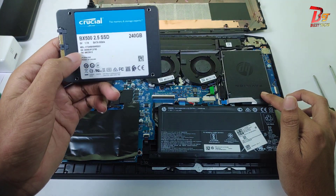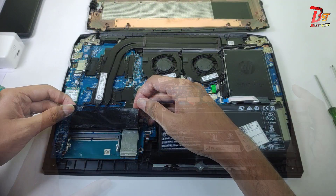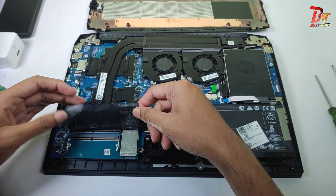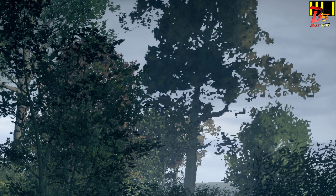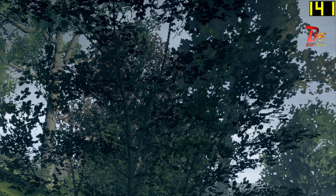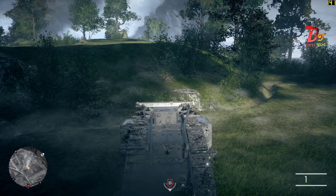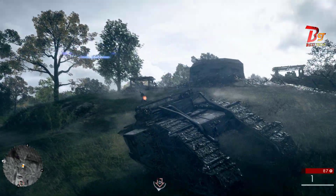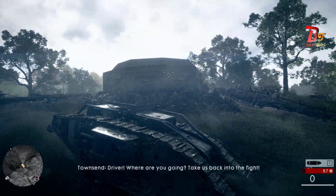Hi everyone. In my previous video I have shown you how to upgrade the storage of this laptop. In today's video we are going to see how to upgrade the RAM of this laptop. After upgrading the RAM, I tried playing Battlefield 1 and there is a huge improvement in performance as well as FPS, which you can see in these photos. You may compare to the gameplay video I uploaded earlier — I was not able to get above 110 FPS before. Now I am getting up to 144.